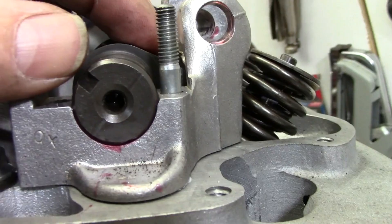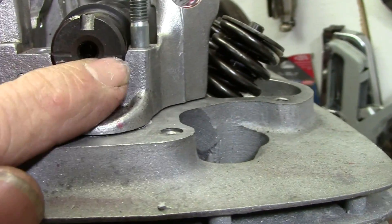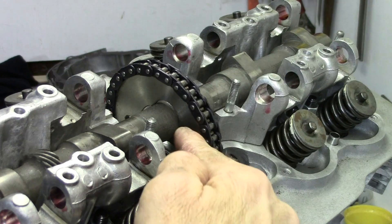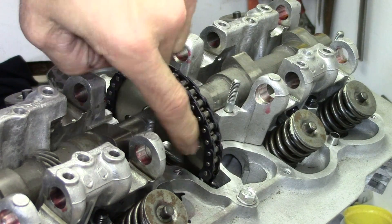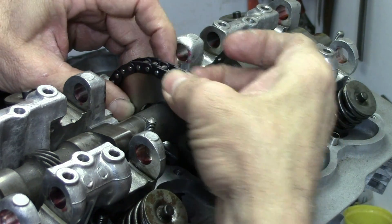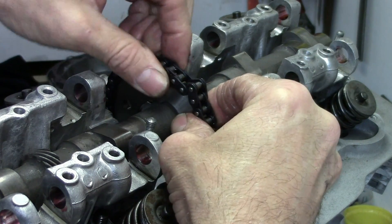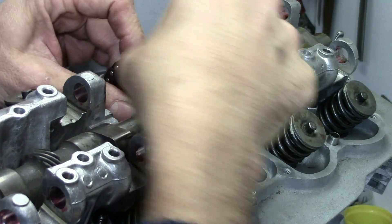Now the next thing we've got to do is get the cam in the right position. Over on this end there are two marks — see those two marks? They need to be flat, so that they line up with the top of the cam holder. And the notch is pointing up. Now we've got to get the cam gear rotated around where it lines up with the holes on the flange. One of the holes is right here and the hole on the gear is over here. I can rotate it just by picking up a link and moving it along kind of like an inchworm, rotating the gear toward the front of the engine just a little at a time.